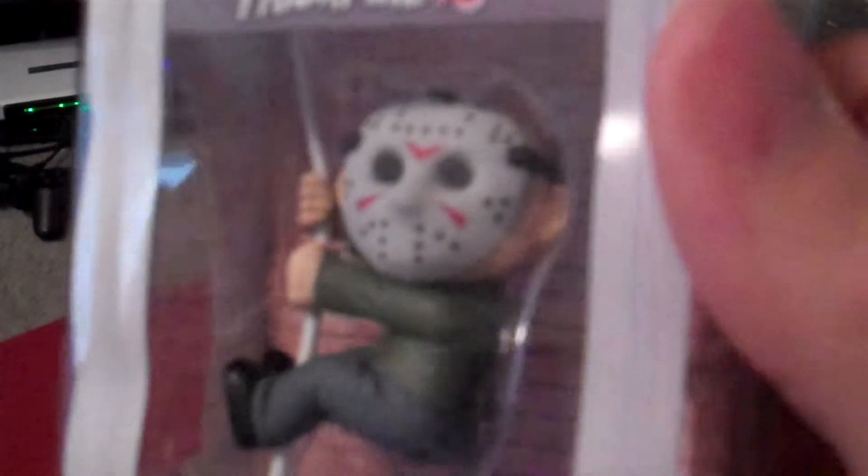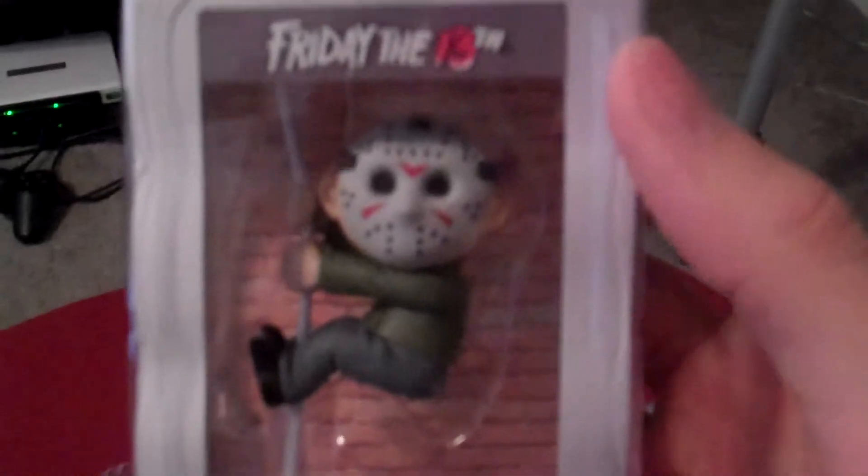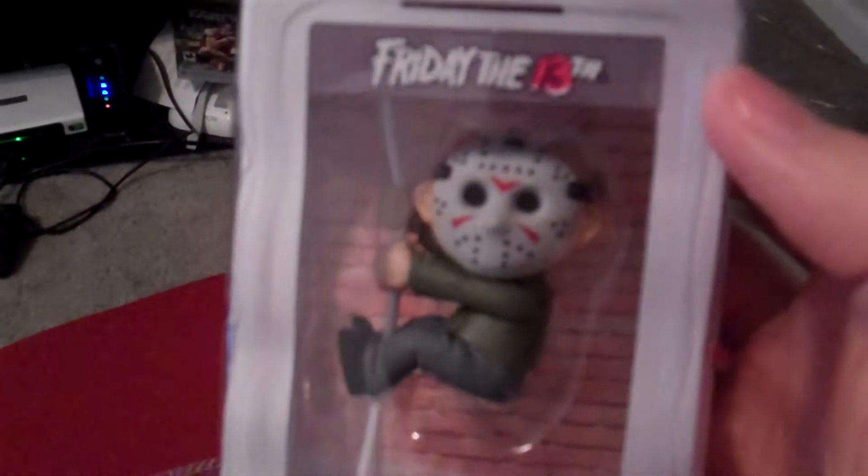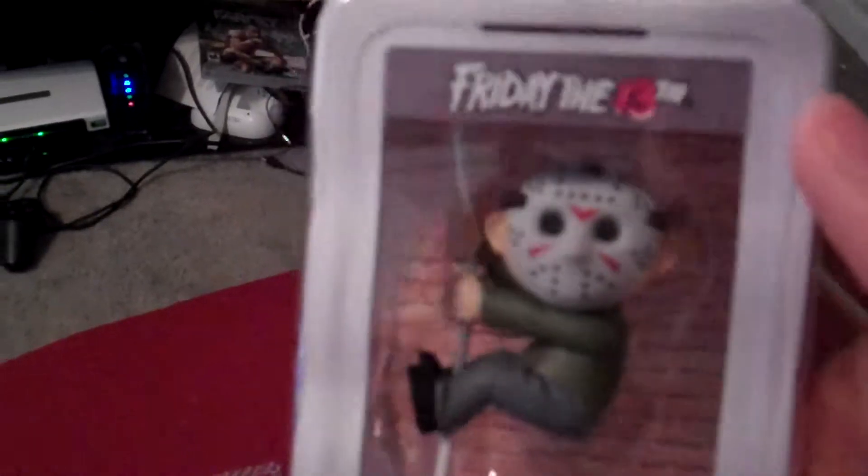You can see he's got his awesome little mask on, but his head is so wide on this specific figure it almost makes it look like one of the Garbage Pail Kids, which is kind of crazy. But you can see him just climbing — like, can you imagine Jason climbing down the side of your house and you're just like, holy crap, what is going on?